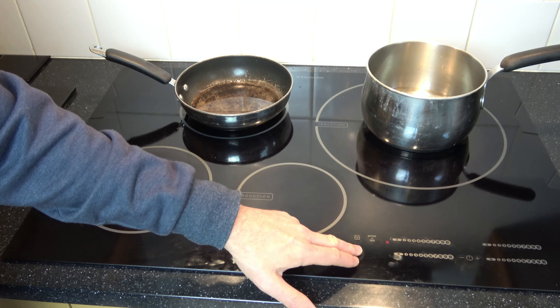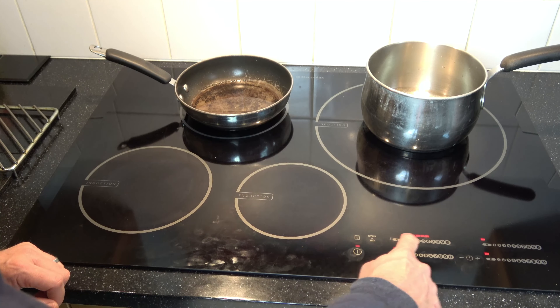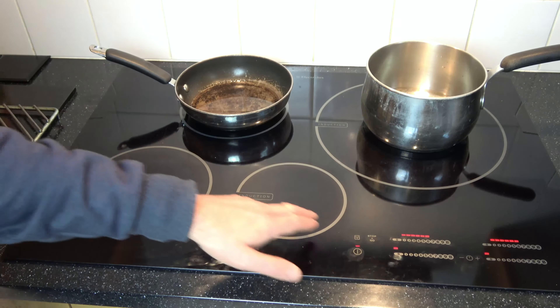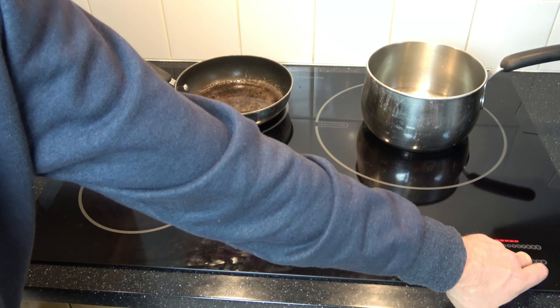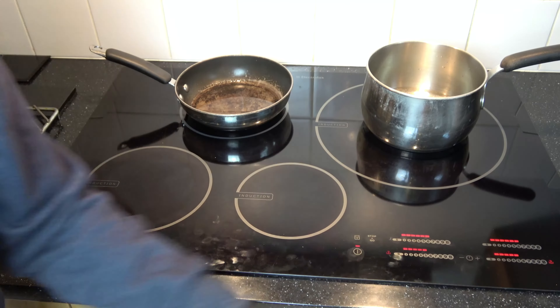So to turn it on, we just need to hit the power button here. For example, if you want to start cooking on this zone here — it's top left — we can go between one and nine, and we'll put it to number six, for example. If you go to hit one of the others with nothing on it, after a little while you will see a question mark come up next to them because it recognizes that there's nothing on there.